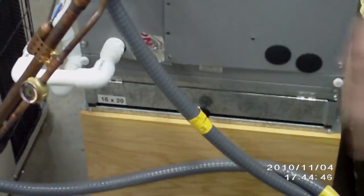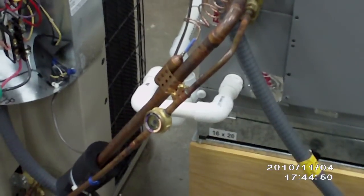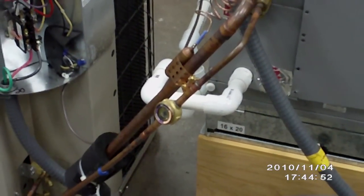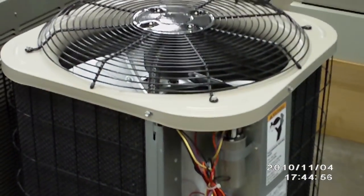That's where you'll be able to change your filters in and out. Condensate drain line as well. So that should give you a good start on identifying components on both the inside and outside units.